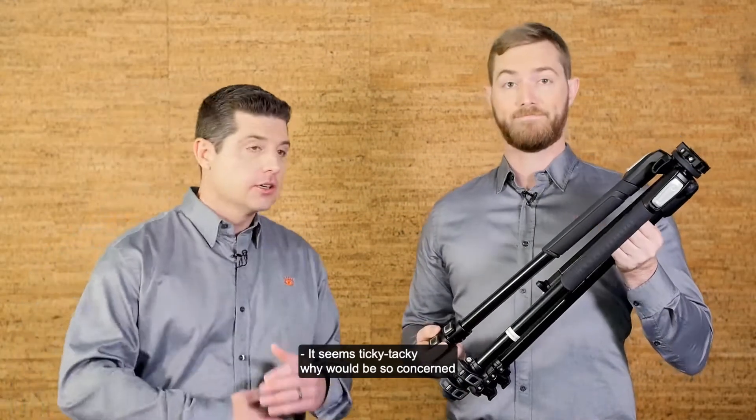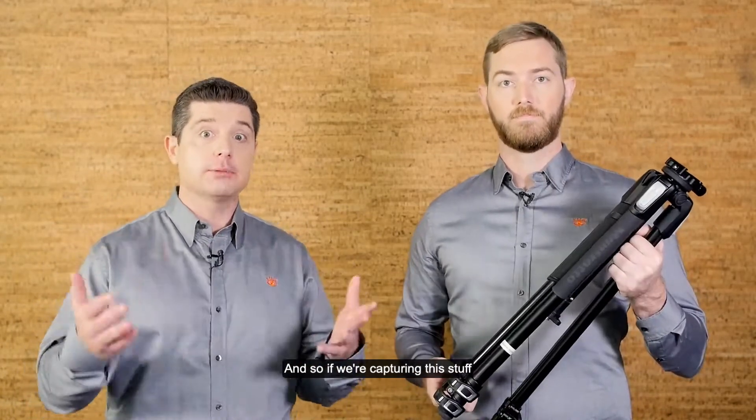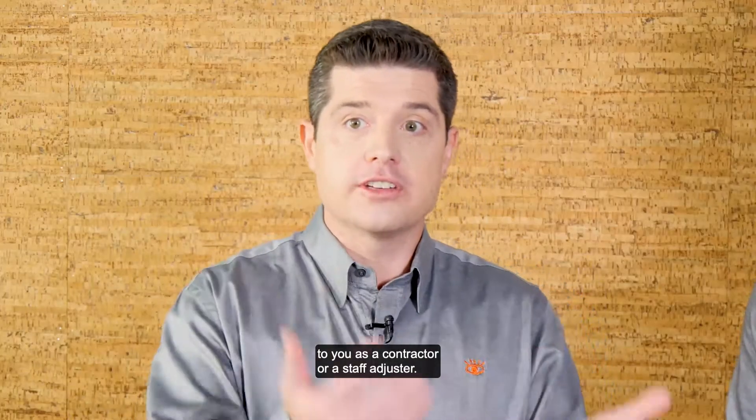It seems ticky tacky — why would we be so concerned about how you set up a tripod? But we're really trying to establish consistency. And so if we're capturing this stuff in a very consistent manner, the digital assets are just going to be more valuable to you as a contractor or a staff adjuster.